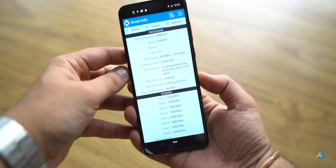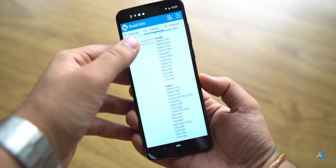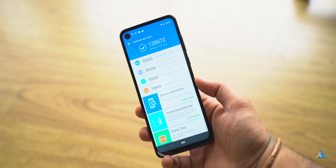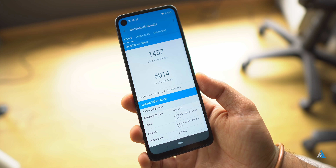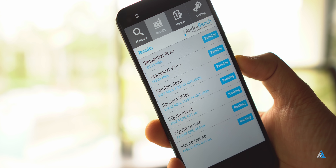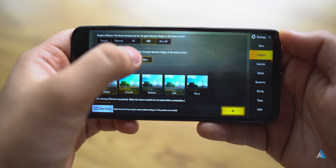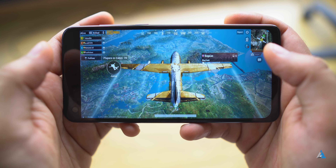If we talk about the specifications, this device comes with the Exynos 9609 chipset, 4GB of RAM, and 128GB of internal storage, which is fast but not really as fast as UFS 3.0 storage. It gets you 101 out of 128GB free. The benchmark performance was above average and the internal read-write speed is higher than normal eMMC storage.